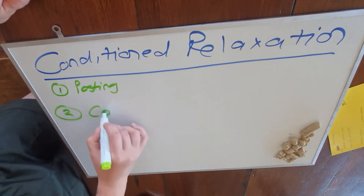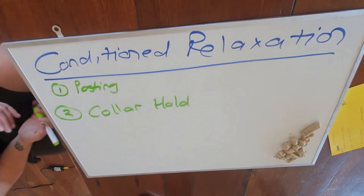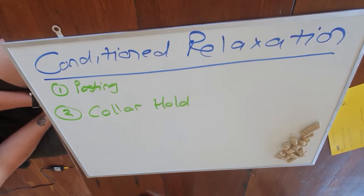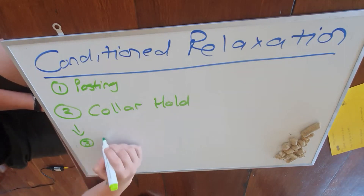Number two is the collar hold. It's usually the collar because you can restrain them — it's a bit more restrictive. So you sit down on the floor, you hold the collar and hold it. You'll see some dogs will do a crocodile roll. You get some really good drama queens — until they go chill and they go, I give up. Once they give up, you go to number three, which is massage.